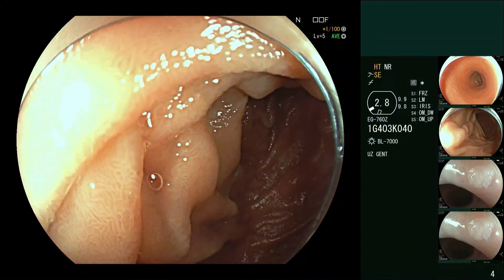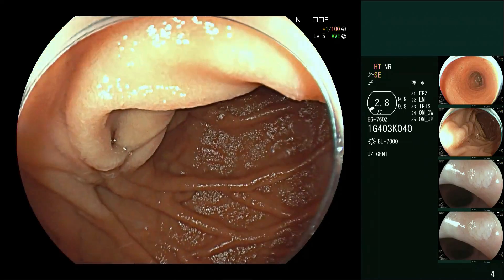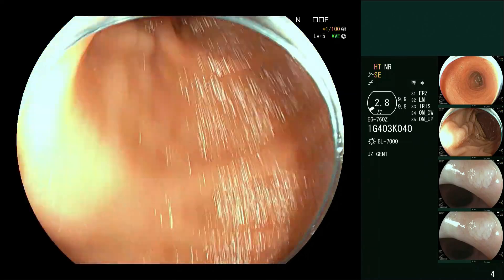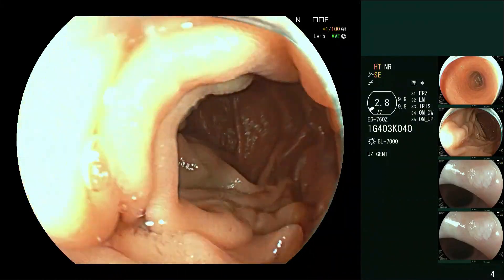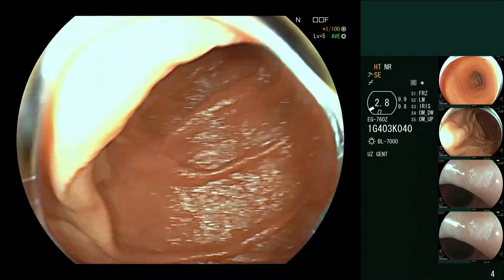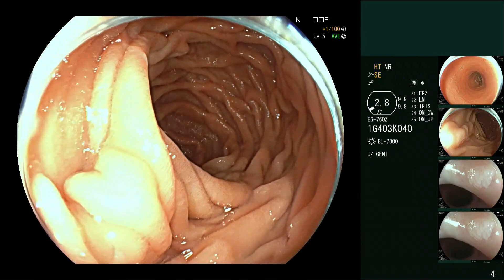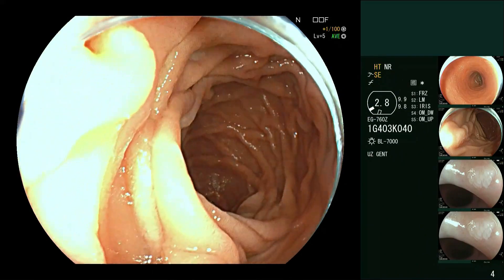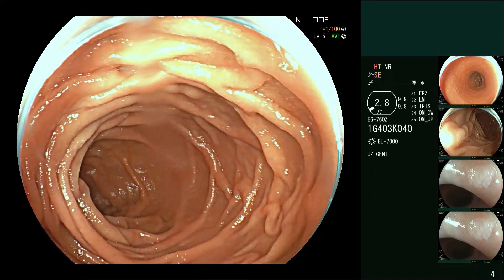If you come back like this, maybe you'll see the papilla, maybe not. In this case we were not lucky. When I was looking before, you could see it quite nicely by pushing in. To get your position better in the second part, you need a bit of clockwise torque, then extend and have a look — and maybe we'll be able to see it from there.